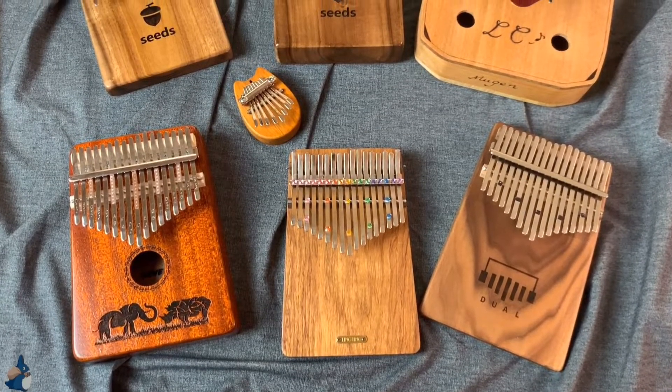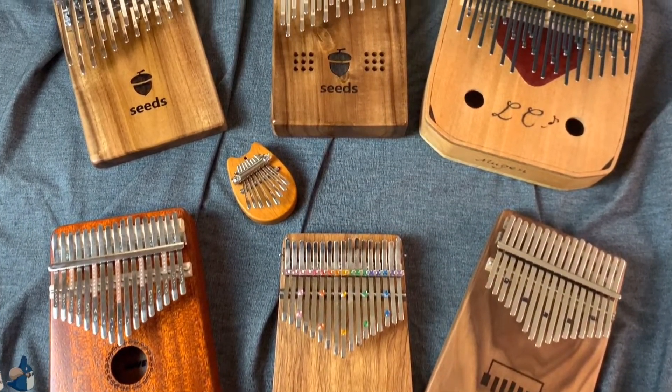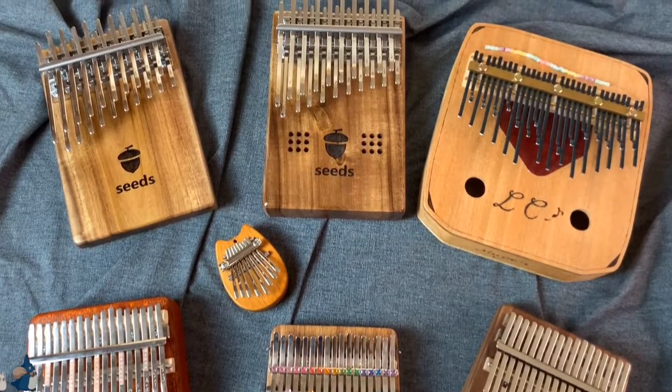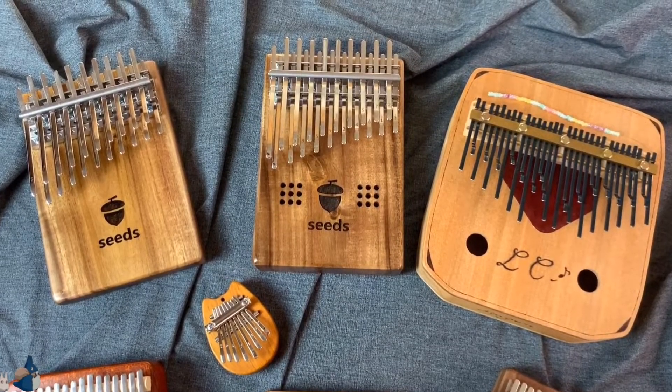Hello everyone, it's Elsie, welcome to my channel! With this video, I will be showing you my kalimba collection. I hope this can serve as a reference guide on what kind of kalimba you would want to get. Before we get started, let's jump into Community Shoutout.